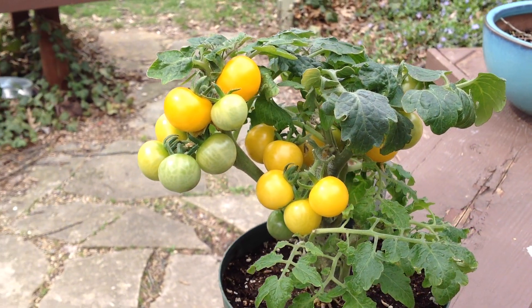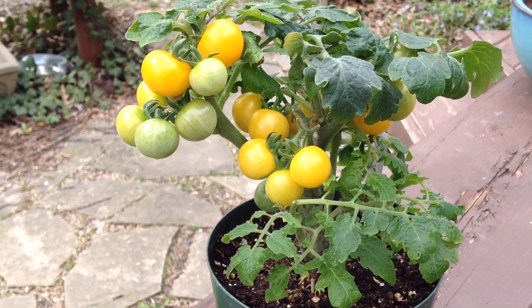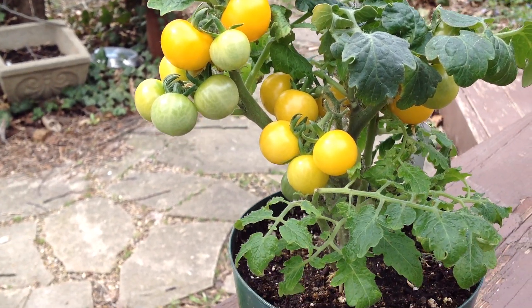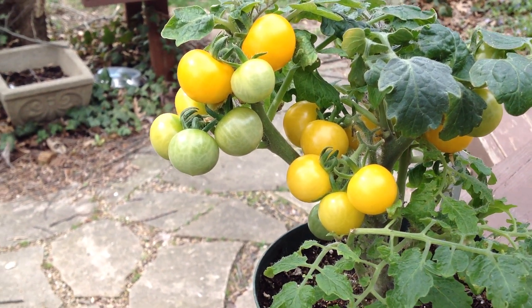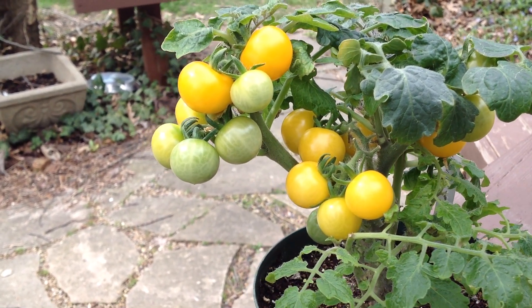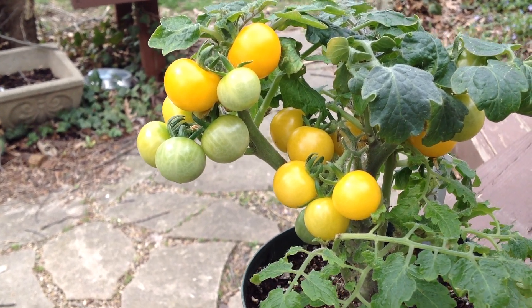This micro dwarf tomato is called Montica. Nice firmish, nice sized cherries — some are very fat and plump and some are average sized.